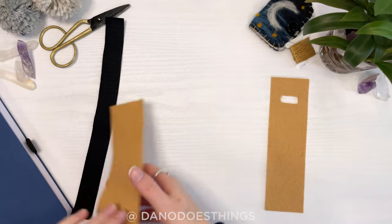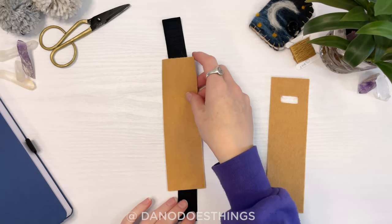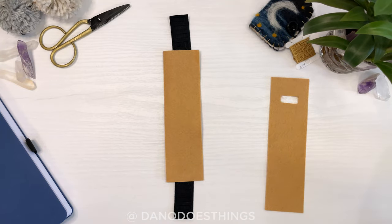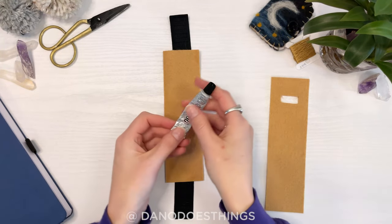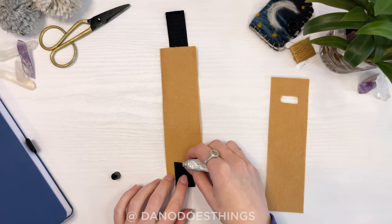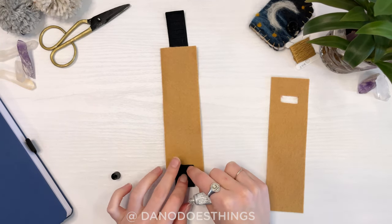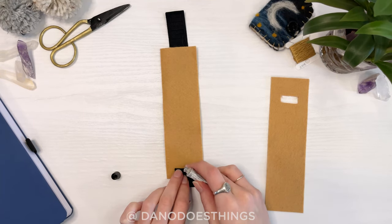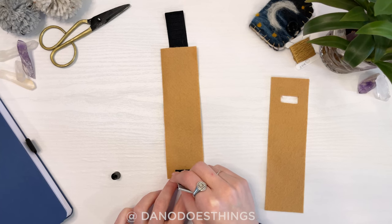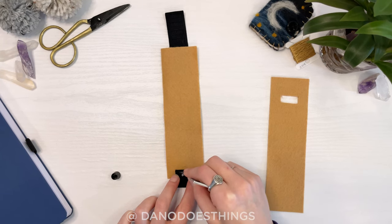Set that piece aside. Lay the other piece of felt down on top of the elastic. I like to use E6000 glue, but you can use hot glue as well. Fold the elastic towards the middle, overlapping the felt by about one inch. Put glue on only half of the overlap and press to secure.